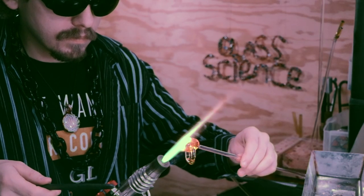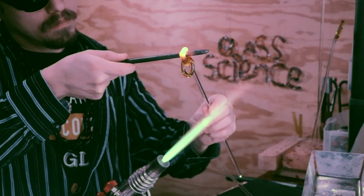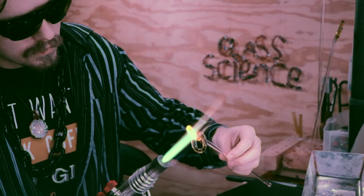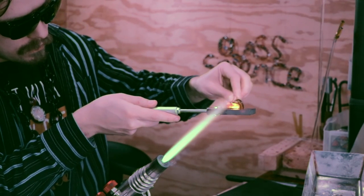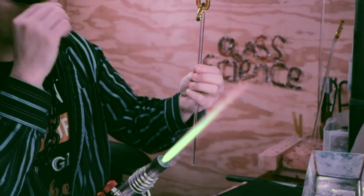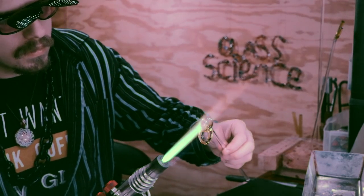Notice the new glass science sign in the background — I made it out of twisted cane. That's actually another video coming up. It turned out really well. I was looking for something to put up there and will probably add more in the future. Now with these links complete, I'm going to cut some more rods, turn up the flames, and get this glass flowing.